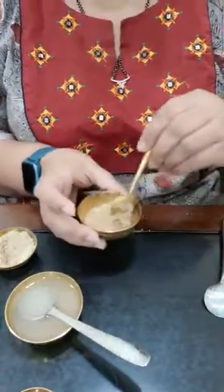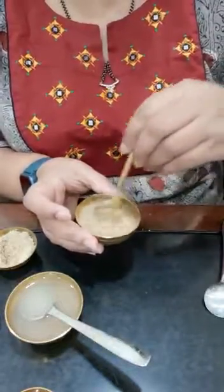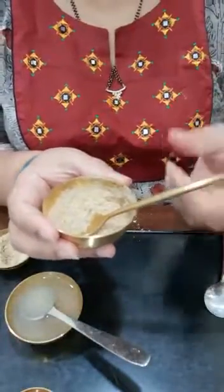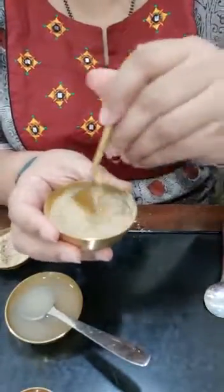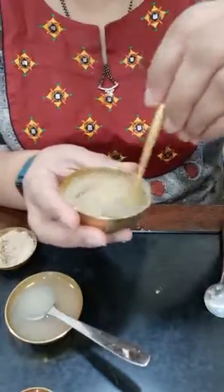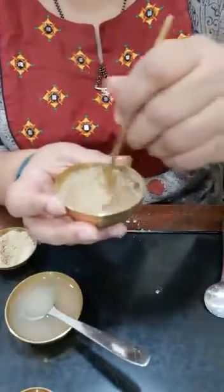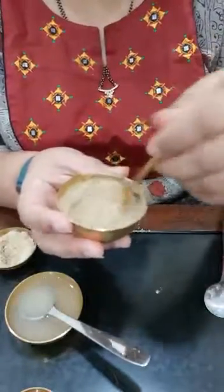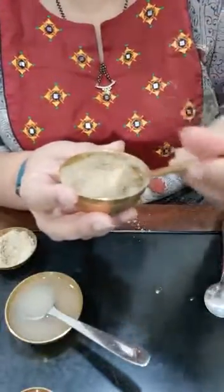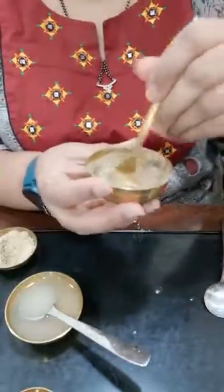Onions are rich in vitamins A, C, and E, which makes them very effective against dark spots. They also protect us from harmful UV radiations. Once you've mixed it, keep it aside for about five minutes, then apply it on the face.